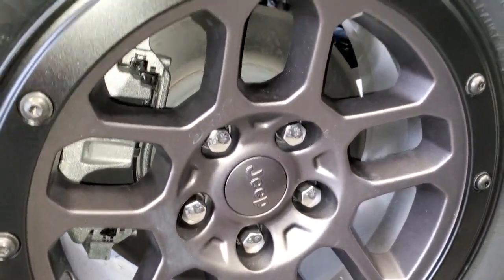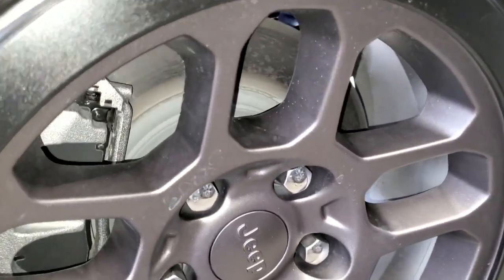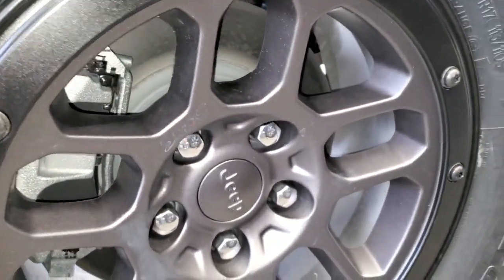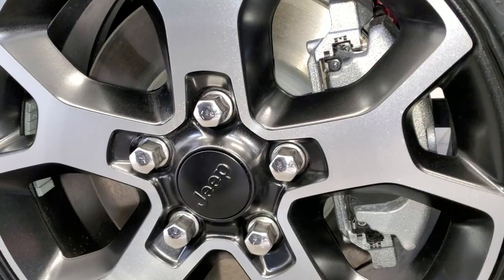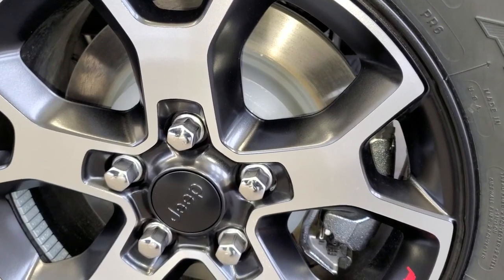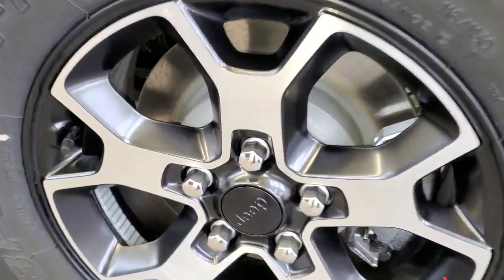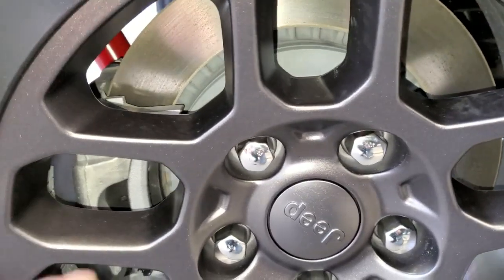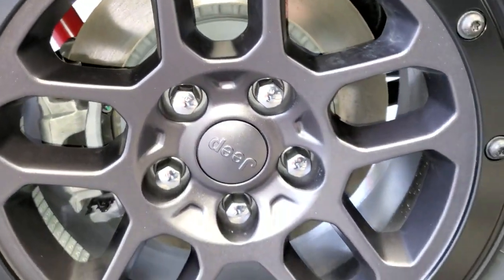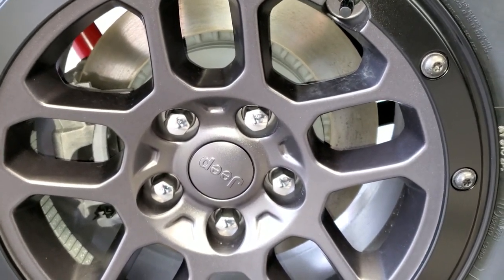Looking at the front brakes, there's not a whole lot of visible difference between the two packages. However, going to the rear, the brakes on the non-Extreme Recon package look similar to the front ones. On the rear of the Extreme Recon package, you can clearly see slotted rotors — those slots were not present on the standard Rubicon. That is the next major difference: the high-performance 4-wheel disc anti-lock brakes on the Extreme Recon package.